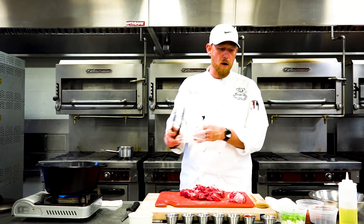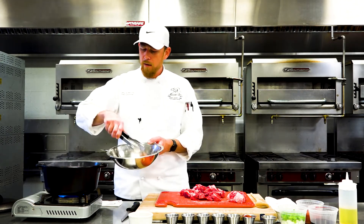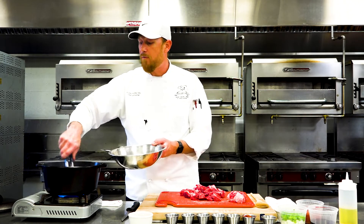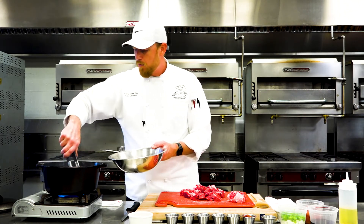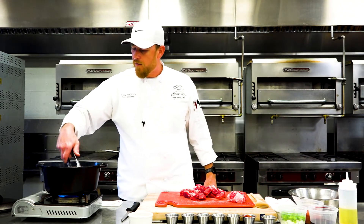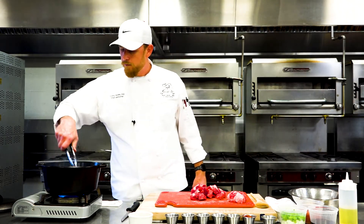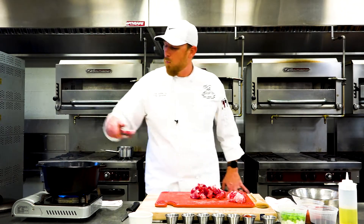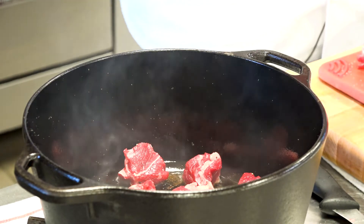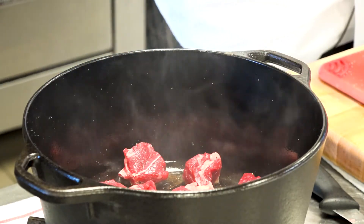We're just caramelizing both sides here — that's all we're doing. We're going to take it back out of the pot. We're not cooking fully — so if you see some pink meat, some red meat, that's totally fine. Remember, this is going to be a three to four hour cook time, so we're going to finish that cooking process. You might need to adjust your fat and add a little bit more canola oil. Let's go in with our second batch. You could cut the meat down a little smaller if you only wanted an hour and a half or two hour cook time. The larger the cut, the better caramelization you're going to have.